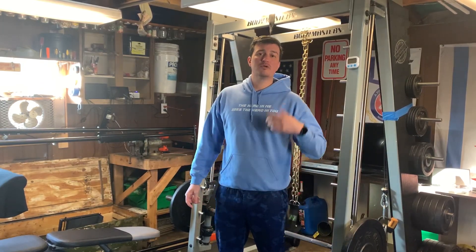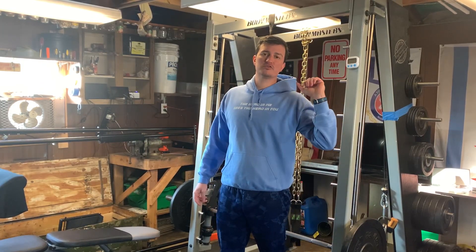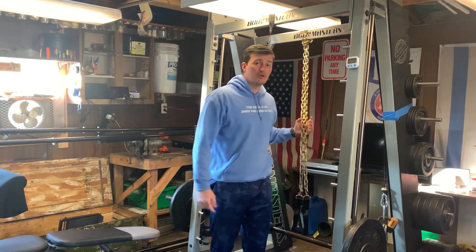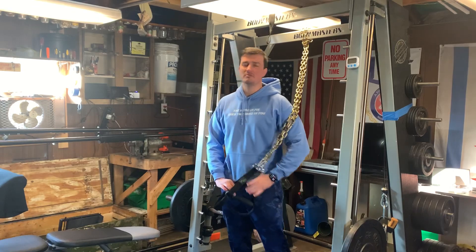All right, hi everybody. Wanted to show one of my favorite movements on suspension trainers known as the French press. And we're not talking about coffee, even though it's plenty early and more coffee would be fantastic.